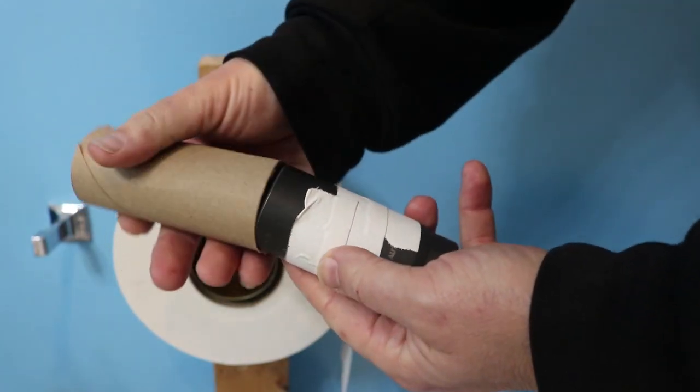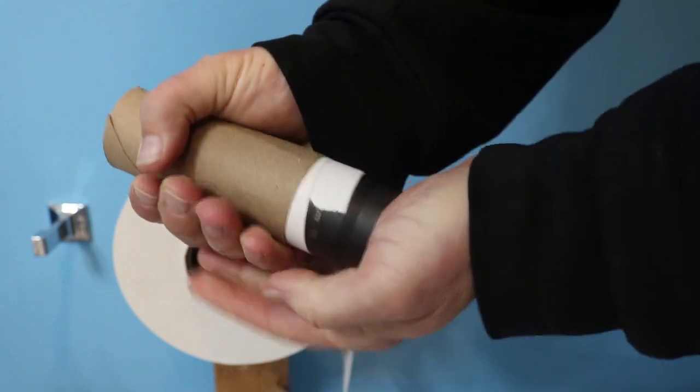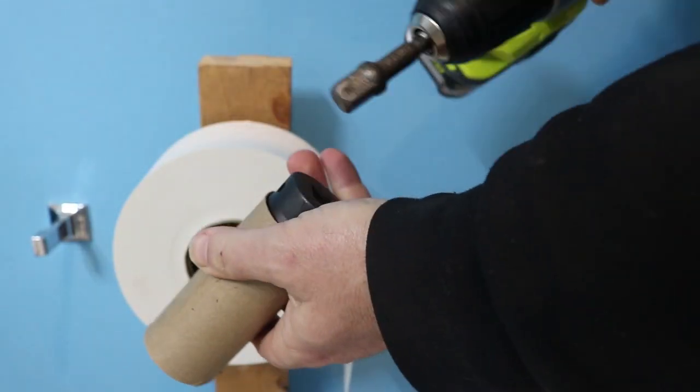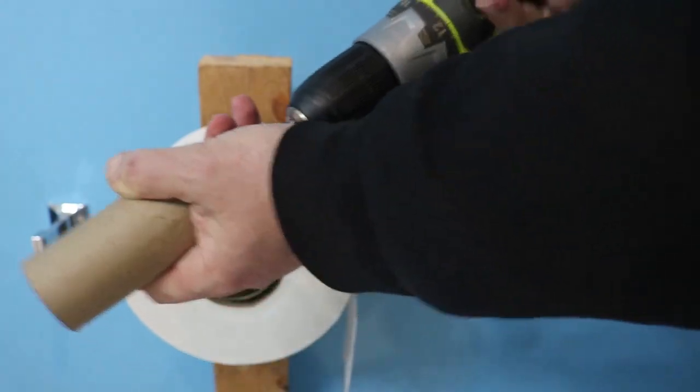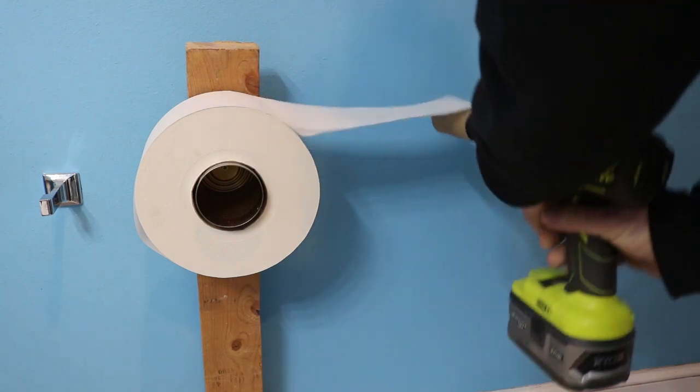We've got a piece of tape just to provide a nice friction fit onto the toilet paper tube. And then the cordless drill. And we're just going to use a piece of tape to get the paper started.